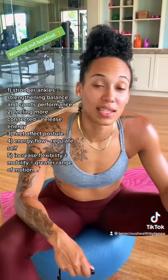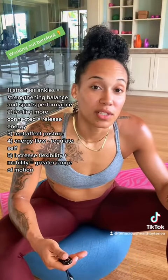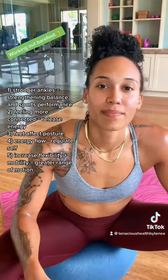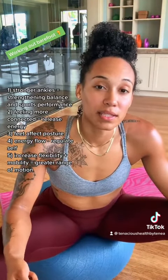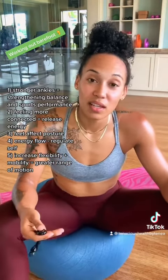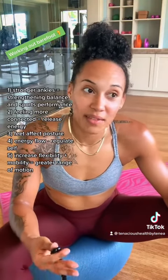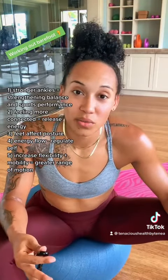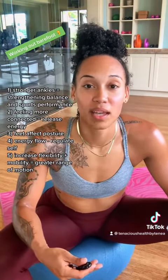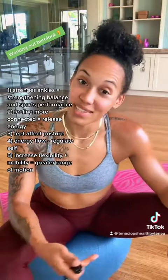Last but not least is our range of motion increase. Working barefoot is going to increase our range of motion, our mobility, and our flexibility. If the mobility and stability of our feet deteriorate over time, this gives us more injuries. We need to have better balance and better strength in our ankles and our feet. Those are some of the reasons why I've been in and out of working out with shoes on and shoes off — to get reconnected back to my body and resolve this knee issue I've been having.